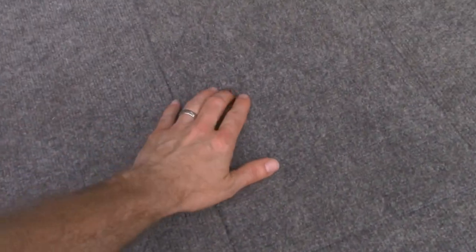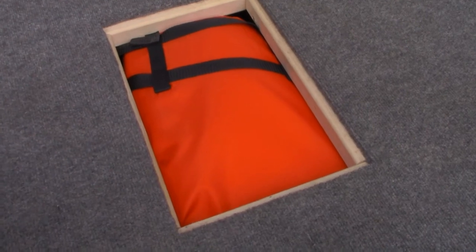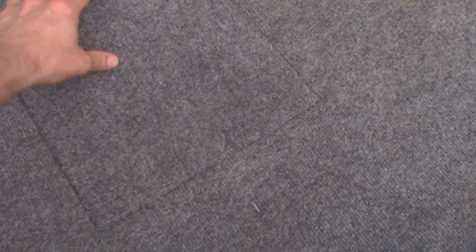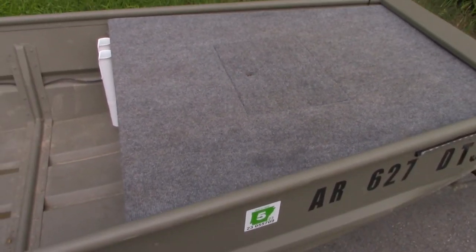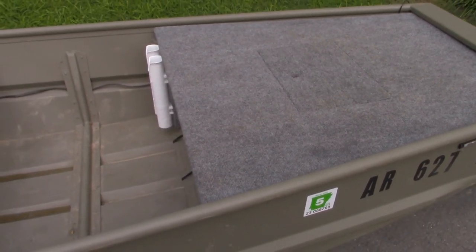Real quick — this deck has a hatch in it that just lifts out. I've got stuff stored in it. In this case, you can see a life jacket under there. All my life jackets are stored under there along with my anchor, which is just an 8-pound anchor with a rope attached to it. That helps weigh down the front a little bit.